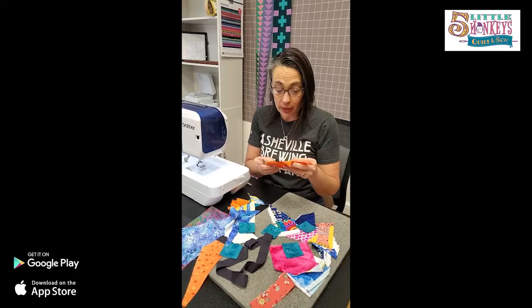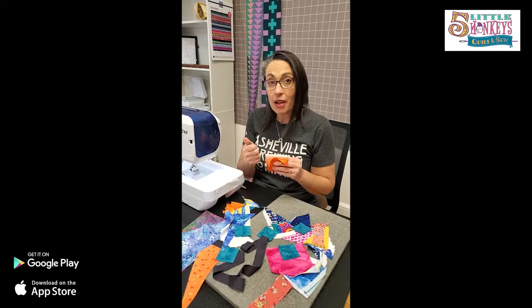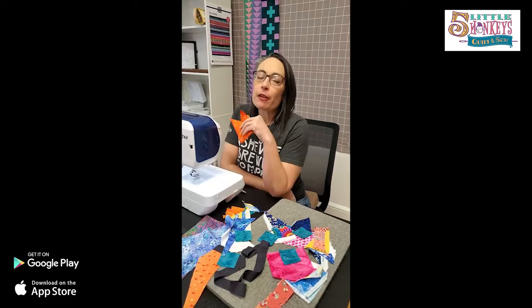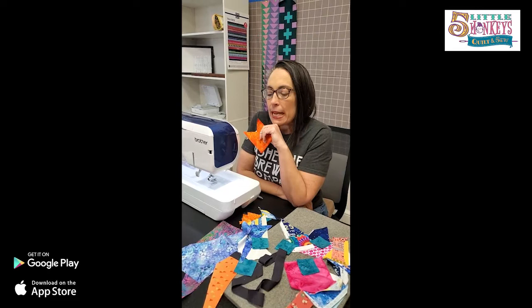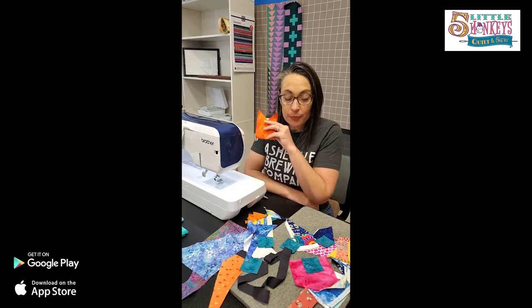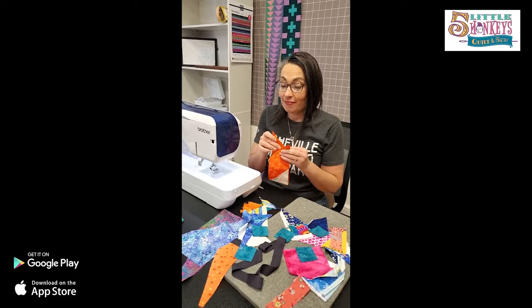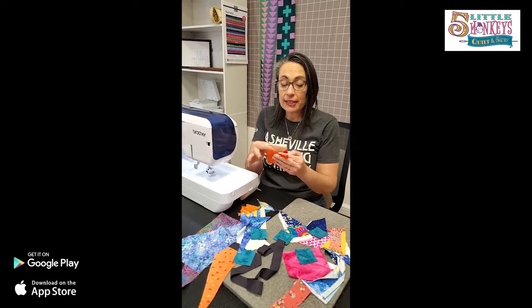Those of you who are control freaks, you can just skip this right now because this is going to make you itchy. If you want to work on something you don't really want to think that hard, this is the thing to do — and you would be shocked at how cool stuff looks when it doesn't match. It's all mismatchy, all scrappy, all weird. If you're playing along in our Facebook group with the PhD challenge, I said it's okay if you have stuff you really don't have any intention of finishing anymore — throw it in a bin and I'm going to show you how to make crumb quilts with it.